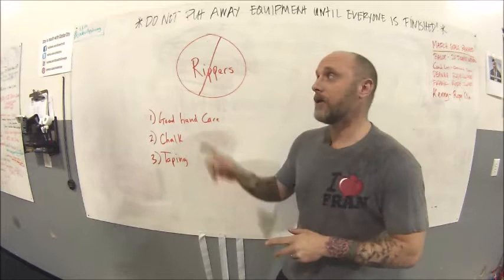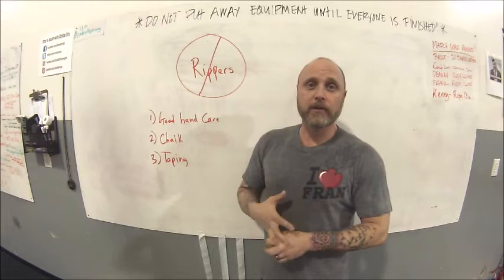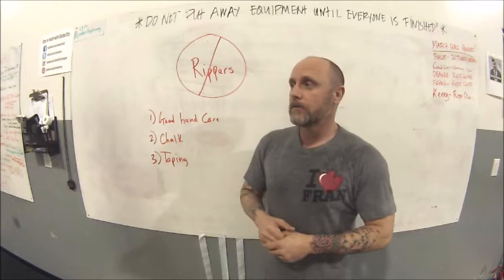Today we're talking about rippers — some of the common things you'll see in certain high-rep workouts like Fran, high-rep pull-ups, high-rep kettlebell snatches, toes-to-bar, and different exercises. Some folks walk away with what looks like the stigmata in their hand, or their calluses are torn and they're bleeding. Some people think it's cool, and I can see that to some degree, especially if you're fairly new to CrossFit-style training.